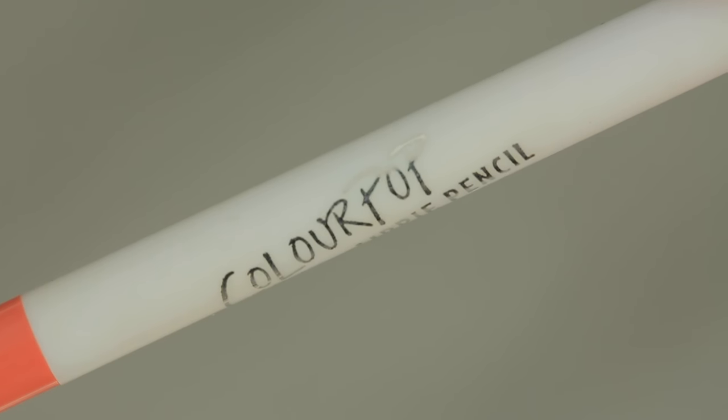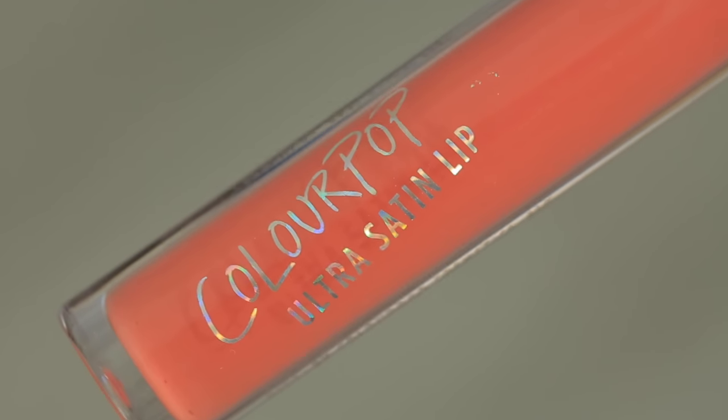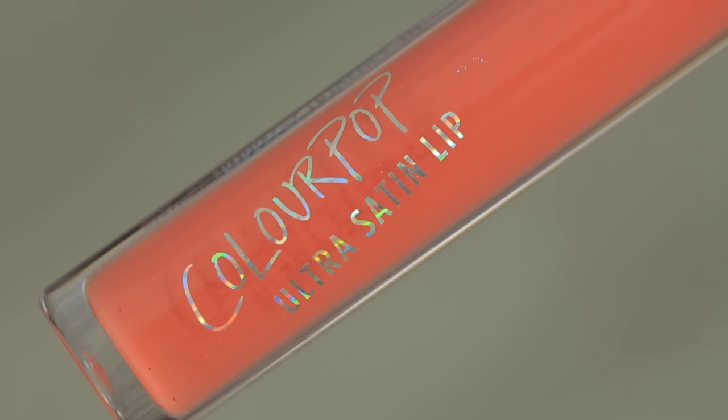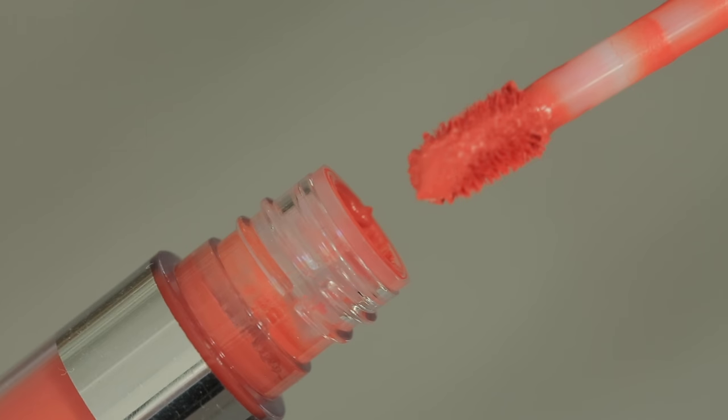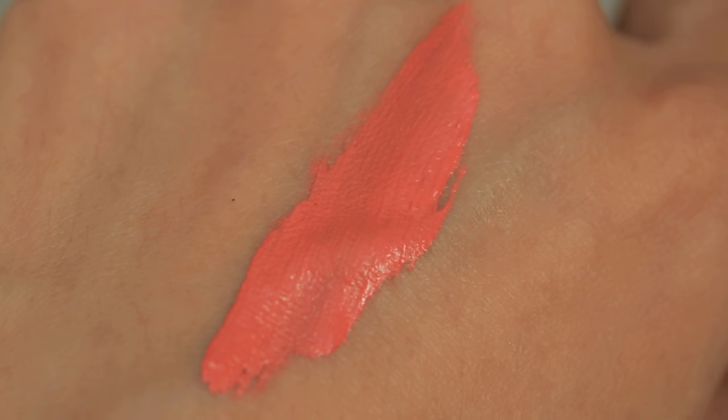For the lips I'm taking the lippy pencil in Oversized to line my lips first, then finishing with the Ultra Satin Lip in Jacquard — it's like a liquid lipstick with a satin finish. Look at this color — it matches my eyes perfectly for the monochromatic look! I apply one or two thin layers all over my lips. Then I add a little of the Like to Watch highlight with a small brush onto the center of my lips to make them appear bigger. Thank you so much for watching — please subscribe and I'll see you on the next one!